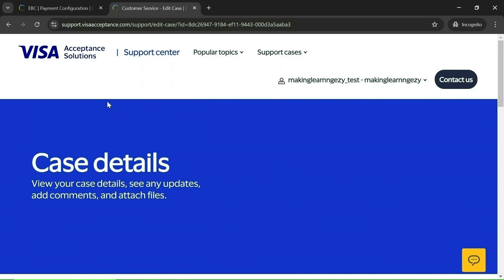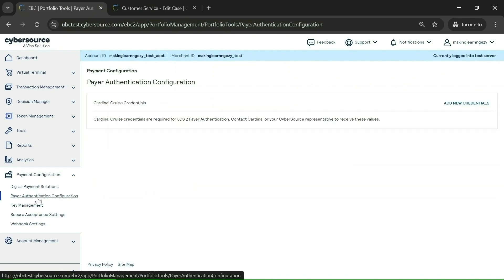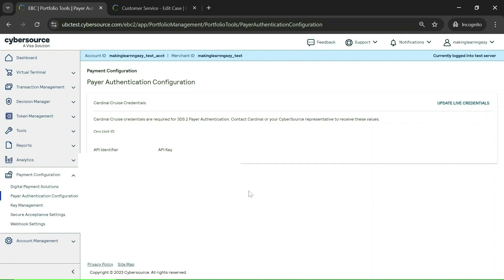Once you get the access, visit the portal again and go to the Payer Authentication Configuration option. Check if the fields — Org Unit ID, API Identifier, and API Key — are filled. If these details are present, it means you have got the access. This is how you raise the case and validate whether 3DS is enabled.